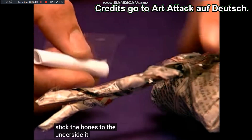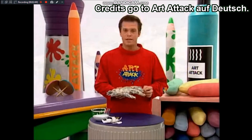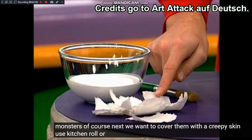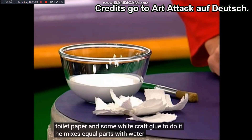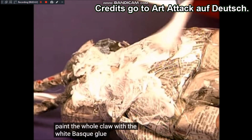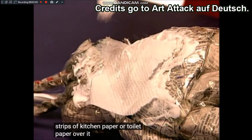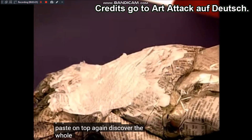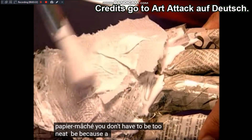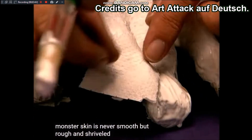Die Knochen klebt ihr am besten auf die Unterseite. Sieht doch schon ganz schön gut aus. Dieser halbfertigen Monsterklaue wollen wir als nächstes eine gruselige Haut überziehen. Dafür nehmt ihr Küchenrolle oder Klopapier und etwas weißen Bastelkleber, den ihr zu gleichen Teilen mit Wasser mischt. Streicht die ganze Klaue mit dem weißen Bastelkleber ein und legt Streifen von Küchenpapier drüber, dann pinselt nochmal Kleister obendrauf. Bedeckt auf diese Weise die ganze Klaue mit ein oder zwei Schichten Pappmaché. Dabei müsst ihr nicht allzu ordentlich sein, denn eine richtige Monsterhaut ist niemals glatt, sondern rau und verschrumpelt. Kleistert auch Pappmaché über die Fingernägel.